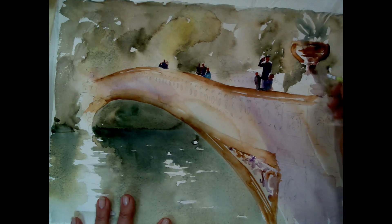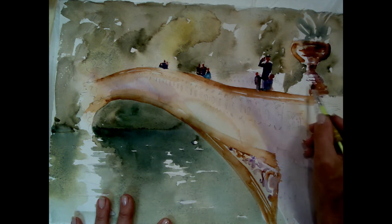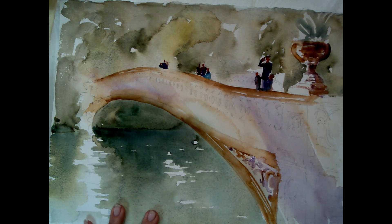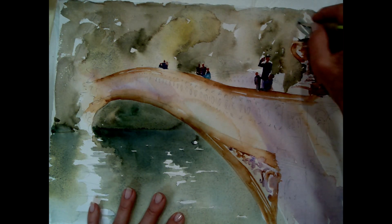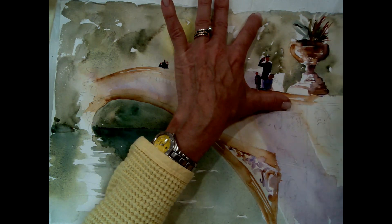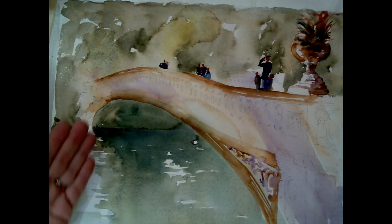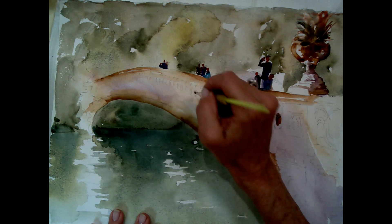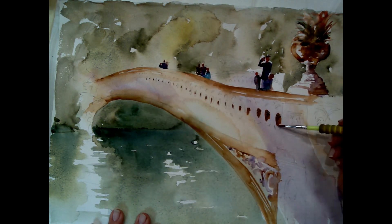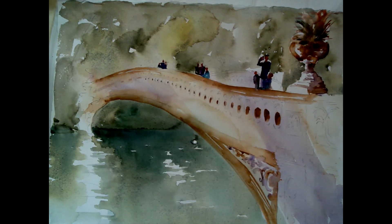I'm using a reddish violet there, which is nice. I like using violets for shadows — to me, shadows aren't brown or gray. I feel color temperature; that's something I talk a lot about. If we're in a shadow area it feels cool, so I'll use a cooler color to depict that shadow. I'm adding those nice circular architectural elements on the bridge.